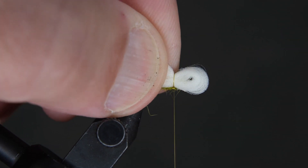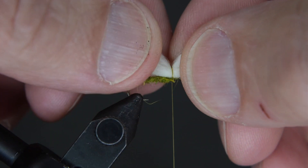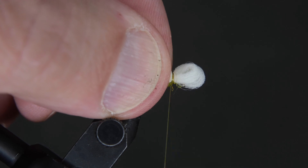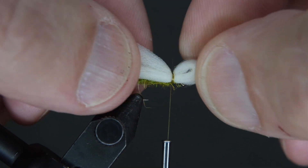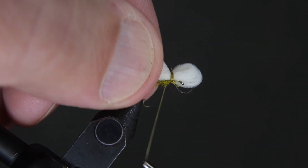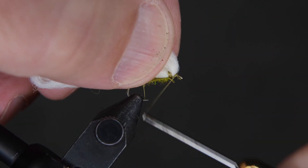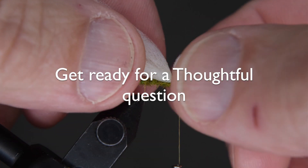Fold the poly yarn in half and take the folded bend part and place it over the eye of the hook. Pinch it, come over the top, and take a couple of wraps, then readjust it to make sure it's right on top. Wrap five or six times, adjusting until it's right where you want it, nice and secure. You want to build a little dam in front of the poly so it sticks up a little bit.